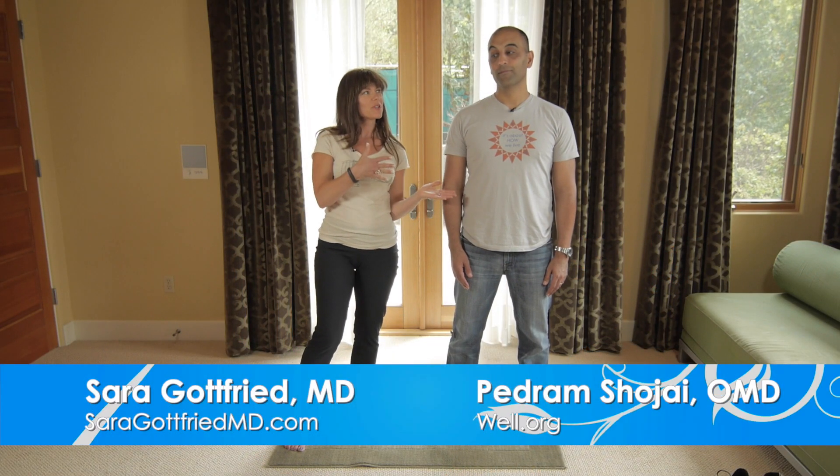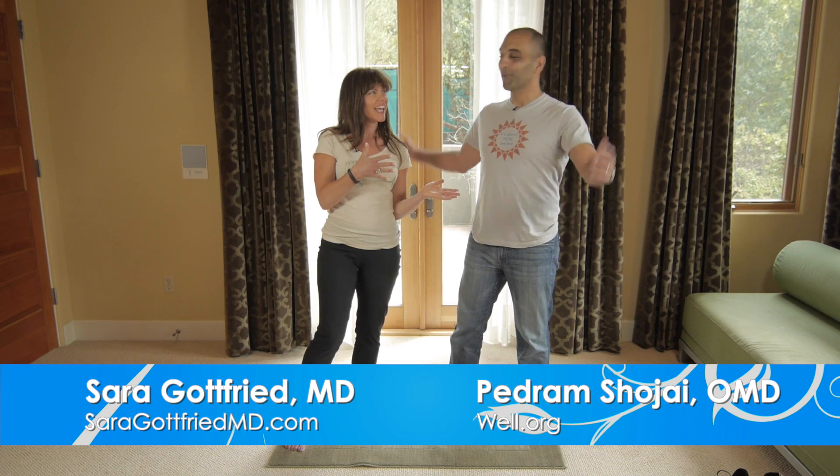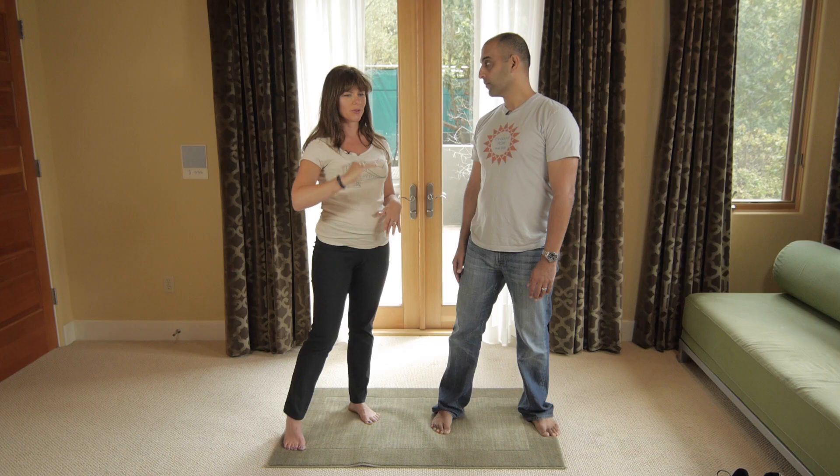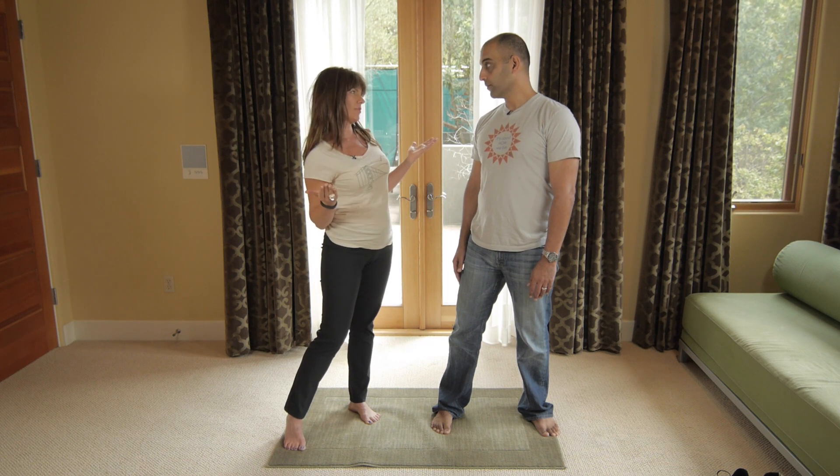Hey everybody, it's Dr. Sarah and I am here with Dr. Pedram Shojai. Hello. And we're talking about energy dips today. So here's the deal — I have uneven energy during the day, especially around 3:30, 4 or 5 p.m. My energy goes from here to like here. I need some help.